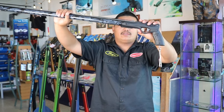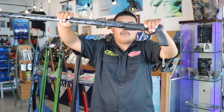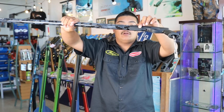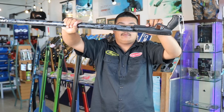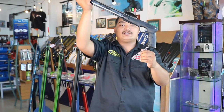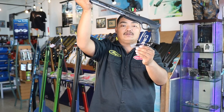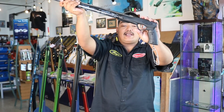The handle has an integrated reel mount to attach a Rob Allen reel or any other compatible reel brands. It also comes with a tuniclip for attaching on your float line or a buoy, and a black handle grip.